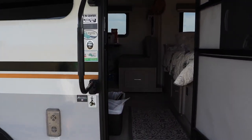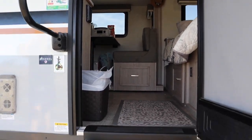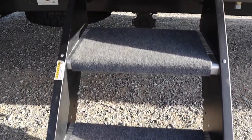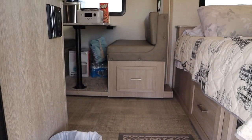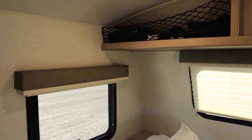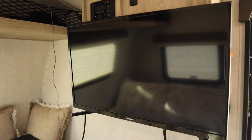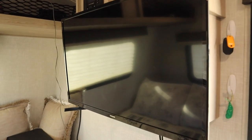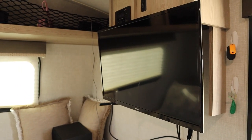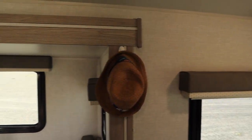Now we're going to go inside. We added some padding right here on the stairs. Nothing much changed, no issues. We did change the TV to a 32-inch and I installed the stand. Sometimes we put it outside and let the kids play games and stuff. That's one of the changes we did.